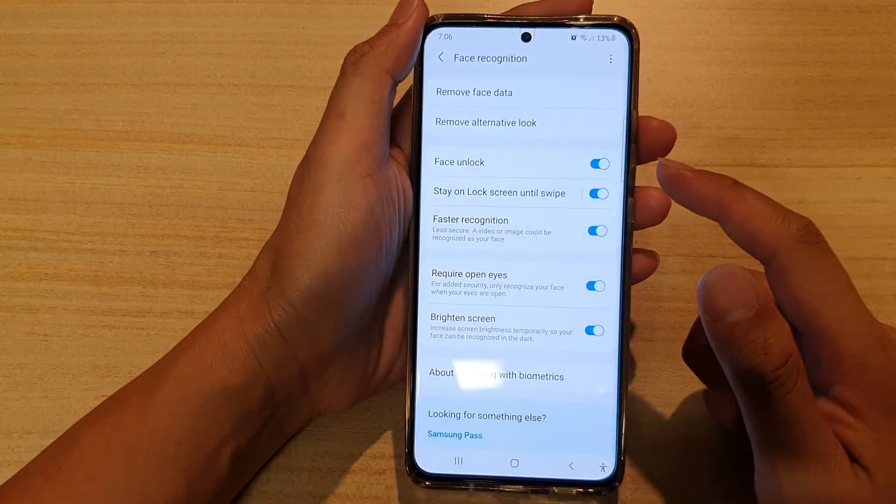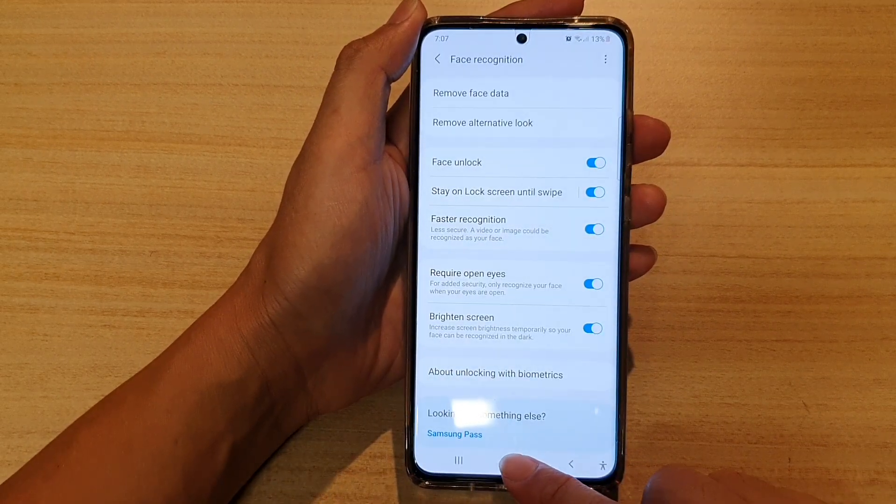And that's it. Finally, you can tap on the home key to go back to your home screen.